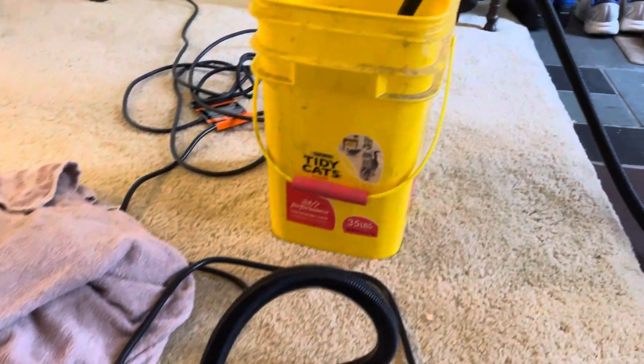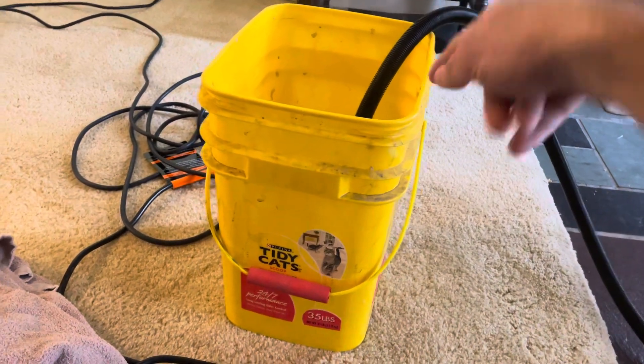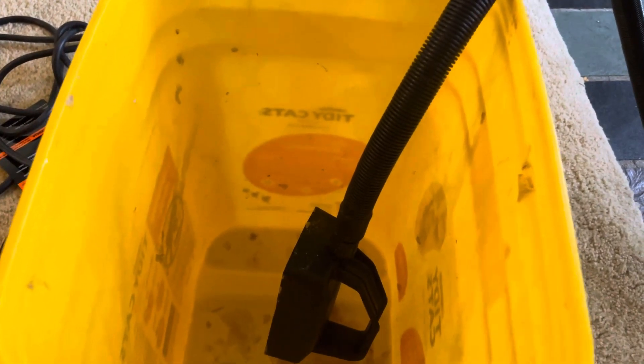This thing takes about 15 minutes to heat up. What I saw online is they recommended having a bucket and sticking the end in there, because once this thing starts sputtering steam, the steam turns into water and the water's got to go somewhere when you're not using it.